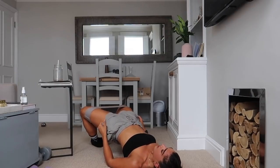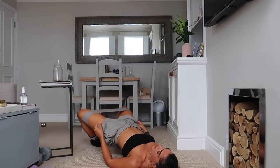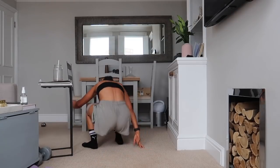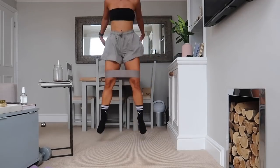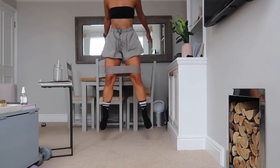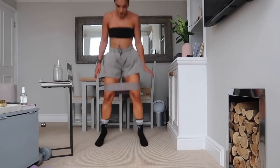Five seconds left, stay with me, breathe — three, two, one. Jumping squats, let's go! 30 seconds here, nice and springy, big energy — come on, let's go, get up, get up, get up!